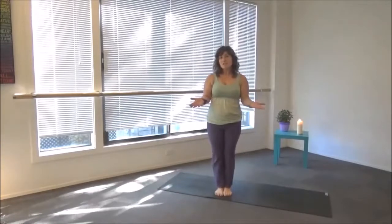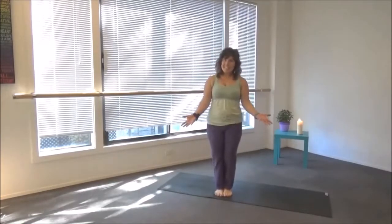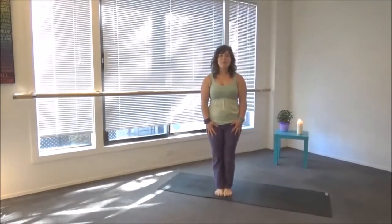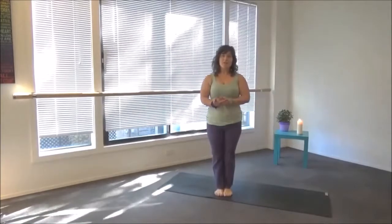So what are the five element stretches good for? They stretch our meridians. What are the meridians? They are energetic lines that run through the body. They're paired with the seasons. They're paired with our emotions. They're paired with organs.